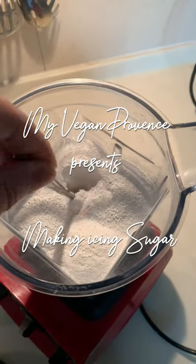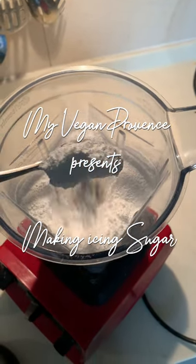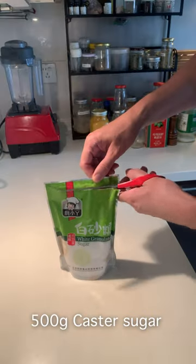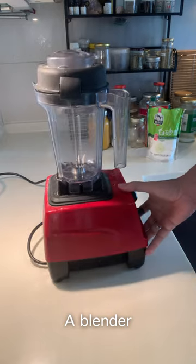You need icing sugar but you don't have any more? Why not make it yourself? I'm going to show you how. It's easy and it's cheap. You only need regular caster sugar and a blender. That's it.